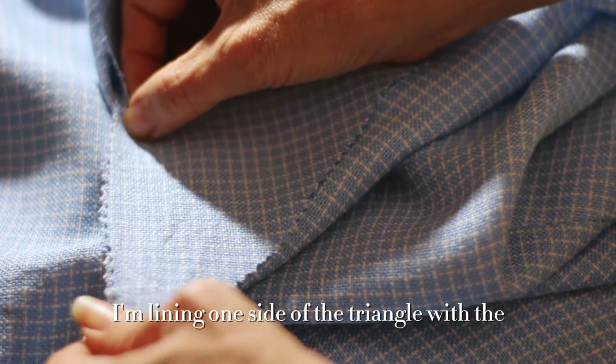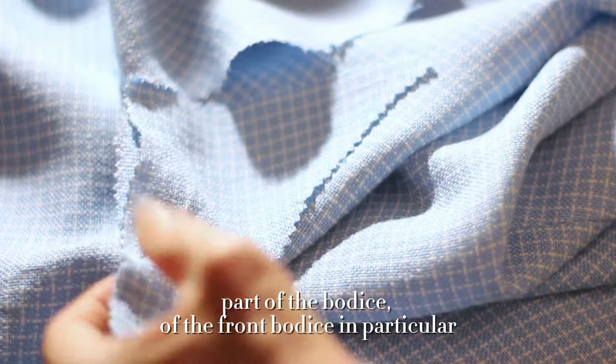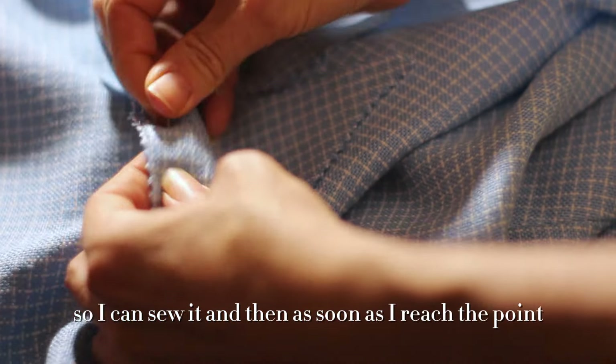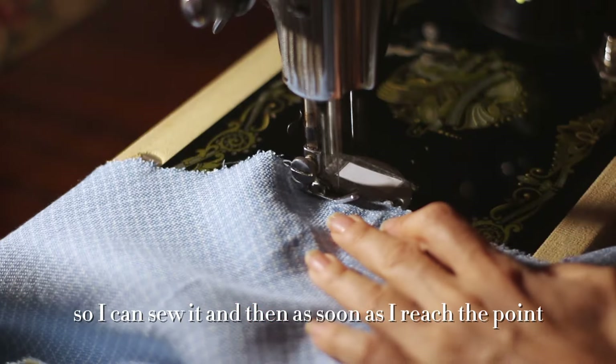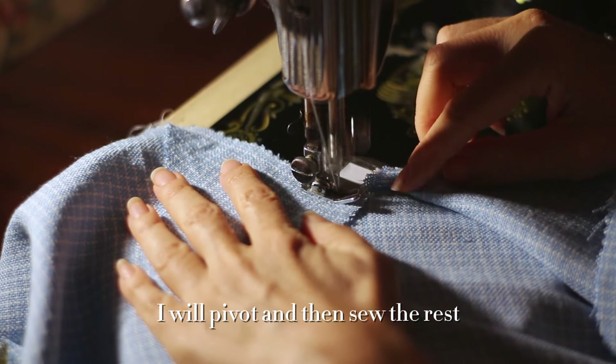I'm lining one side of the triangle with the part of the bodice — the front bodice in particular — so I can sew it, and then as soon as I reach the point I will pivot and then sew the rest.